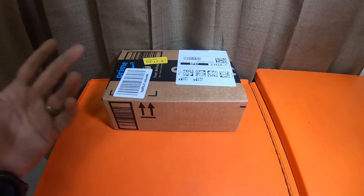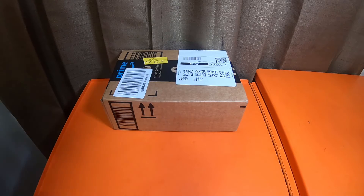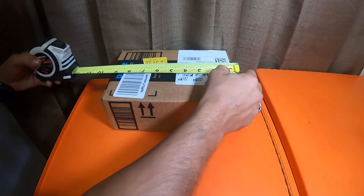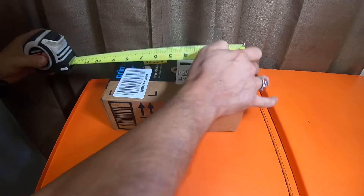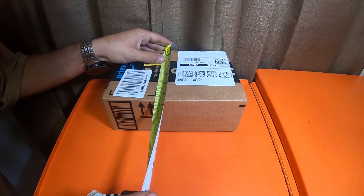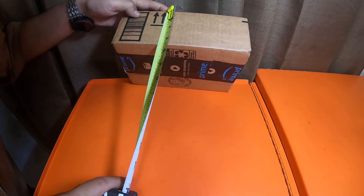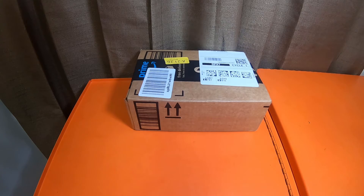I did get this from Amazon — these are tools for the 4Runners, as well as for newer 4Runners as well. This box is nine and a quarter inches long, by six and three-eighths inches wide, by three and a quarter inches deep. It's a pretty small box.